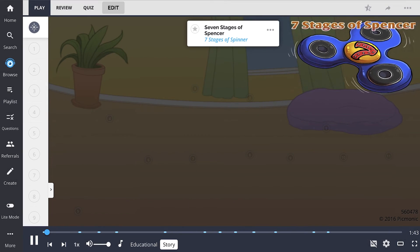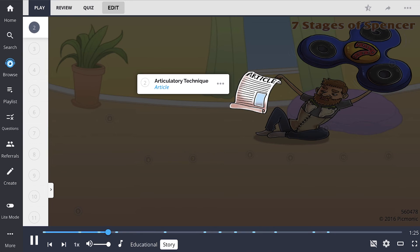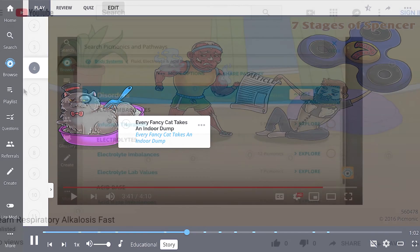Living with roommates can be hard sometimes. Take this odd couple for example: one is completely lazy and only plays with his spinner all day. He does so little that he wears a girdle to hold himself upright enough to use his shoulders. When his roommate asks him to perform chores, he says he's too busy reading articles. So his muscle man roommate has to use all his energy to clean the house, and really wishes his partner would help him because it's cat litter day — and every fancy cat takes an indoor dump, and their cat is the fanciest.